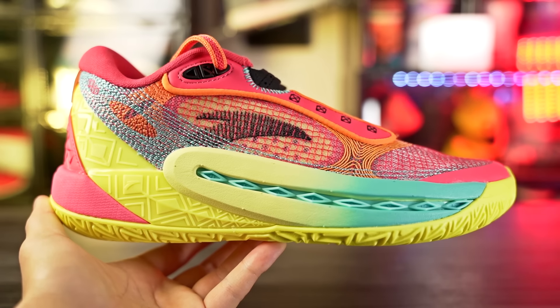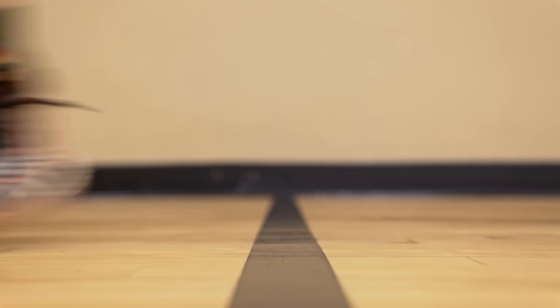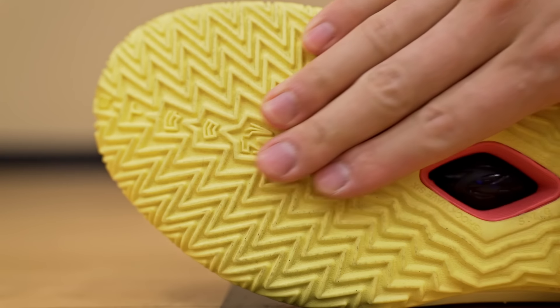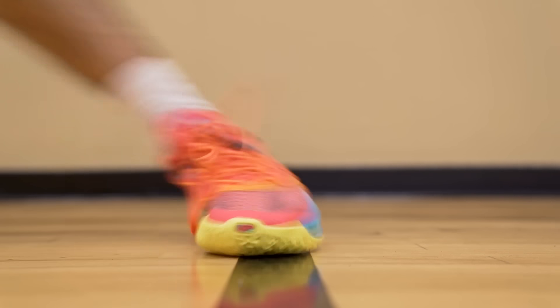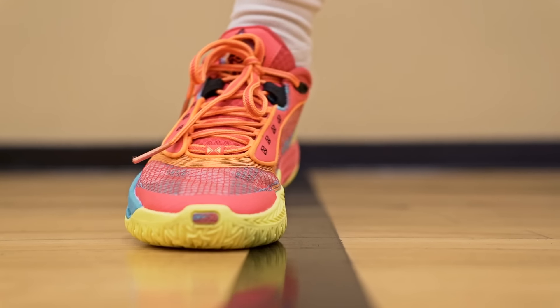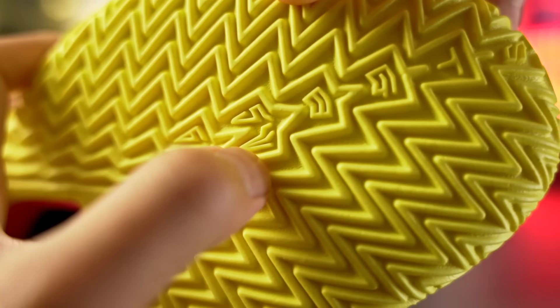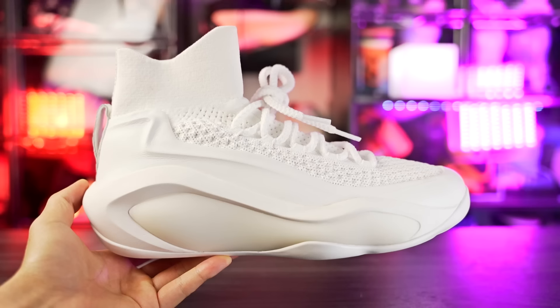Next we got the Anta Shockwave 6 — the regular one, not the Pro. The Pro has been terrible for me, sliding out like crazy. The regular Shockwave 6 has a herringbone traction pattern with an amazing bite — you stop pretty much on a dime. It picks up a little dust but it's not terrible and keeping up with wipes keeps you fine. It has outsole curvature and a very loud high-pitch squeak. The dirt-track rubber is really hard with thick and deep grooves, so you should be fine on outdoor court.